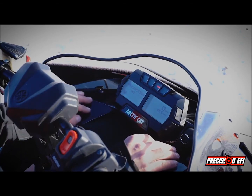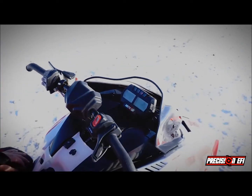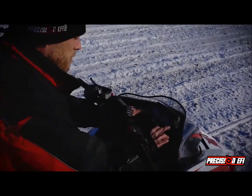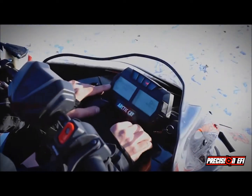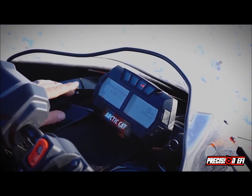Then we've got traction. The traction is a predictive traction control, which will ramp the power out of the line to make sure that you get all the traction. You can set it between high, medium and low. So today with the track I have, I'm just going to put it on low — I think that's plenty enough.